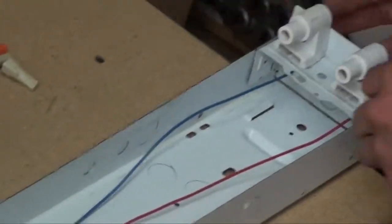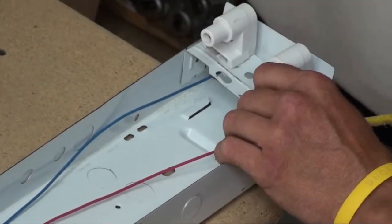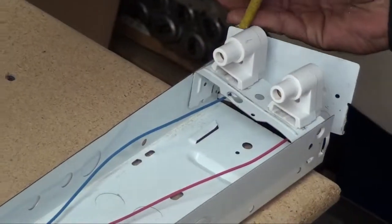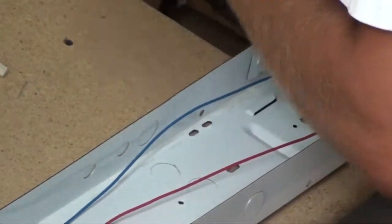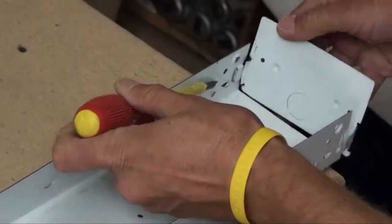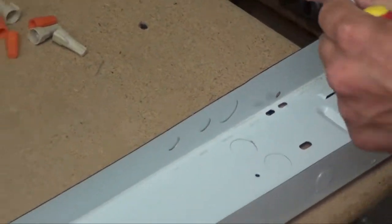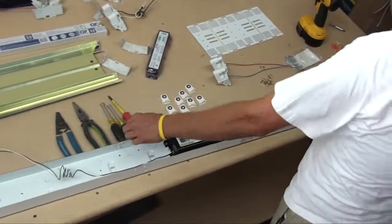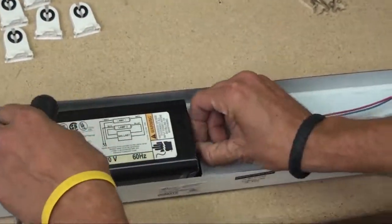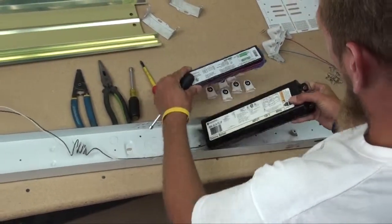Now do the same thing on the last one. A flathead screwdriver is the best tool to use, though if you can find something better, I recommend it. Sometimes these get a little stuck and you've got to beat them out a bit. Now we're going to get that quarter-inch nut driver and unscrew the screw that holds the ballast in place. Look at the difference in size between the old magnetic ballast and the new one — technology has come a long way. Set the old one aside and open up the new ballast package.